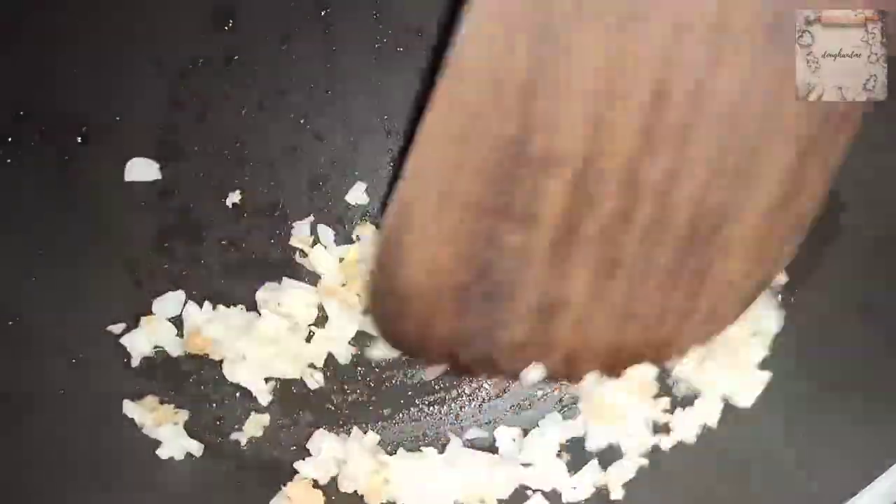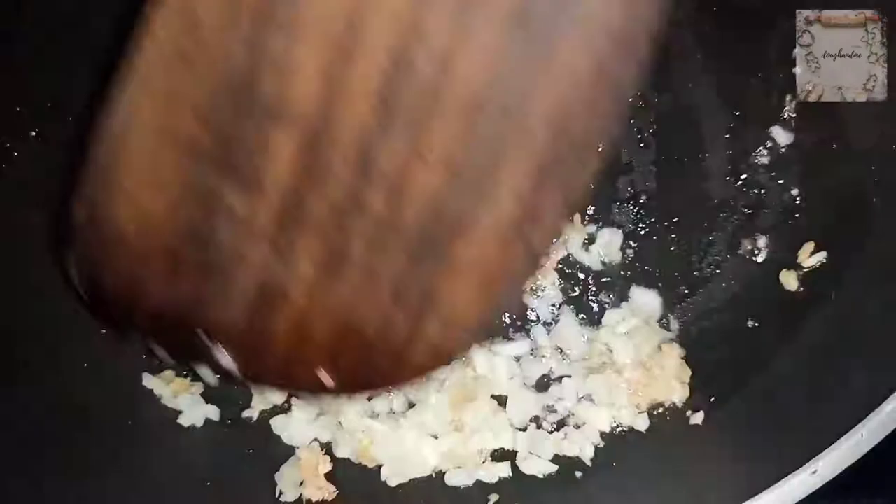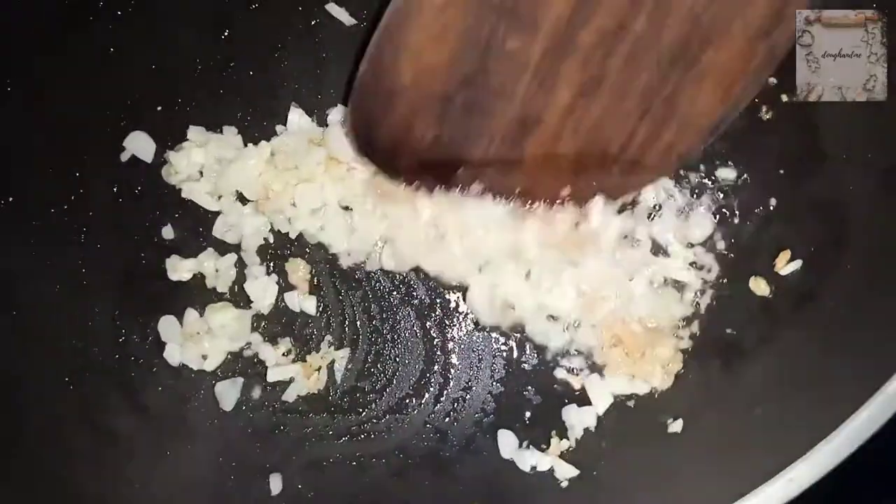Don't let the smell escape — roast until fragrant and a little color appears. Then we add our next ingredient.